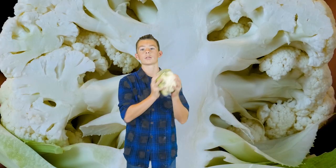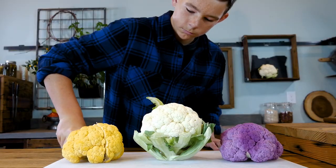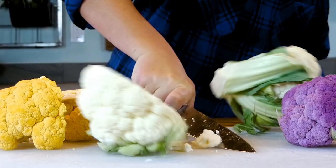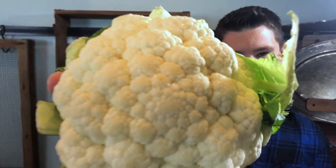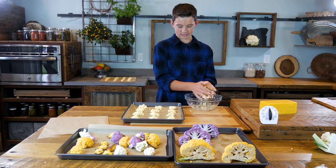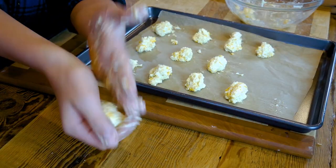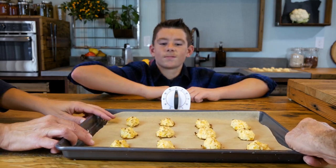Cauliflower is just so chill to cook with. It's tender and it's easy to cut. The heads grow in these really wild colors and they're really fun to throw around. Today, I'm just relaxing in the Rootopia farm kitchen making cauliflower tots. And I'm making a lot of them because my friends are coming over to chill tonight.